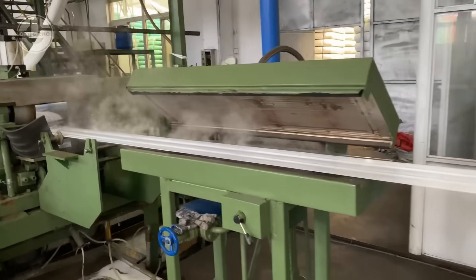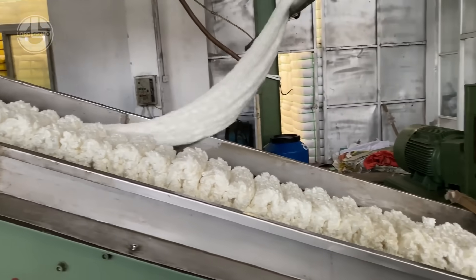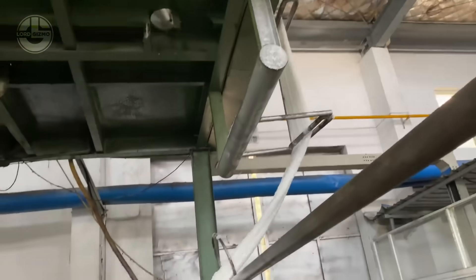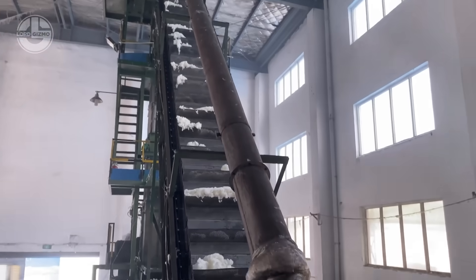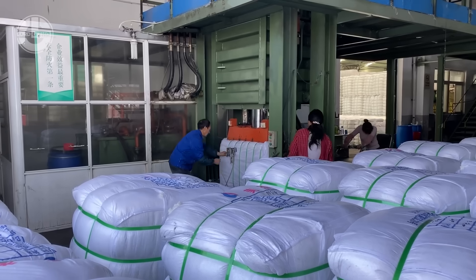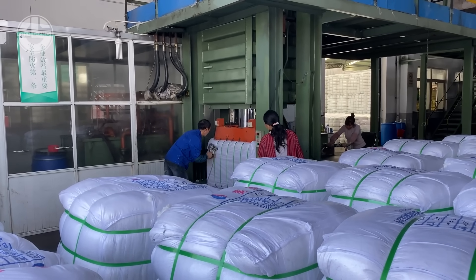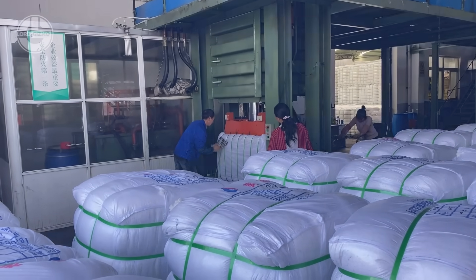These flakes are then heated and melted at precise temperatures to remove impurities before being extruded through fine nozzles, forming continuous polyester filaments. The filaments are rapidly cooled and stretched, increasing their strength and elasticity. Next, the fibers are cut into staple lengths, crimped for texture, and then processed into soft, high-quality RPSF fabric, ready to be spun into yarn or directly used in textile production.